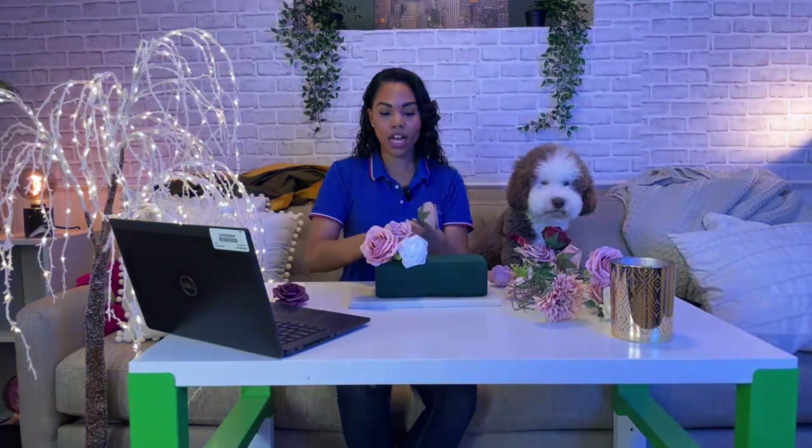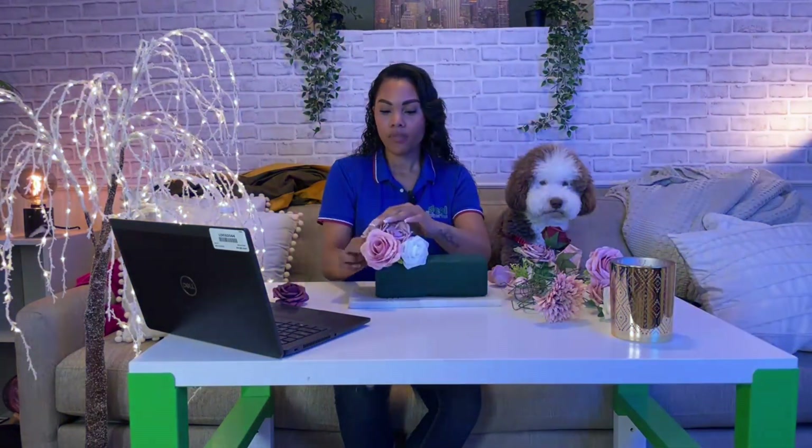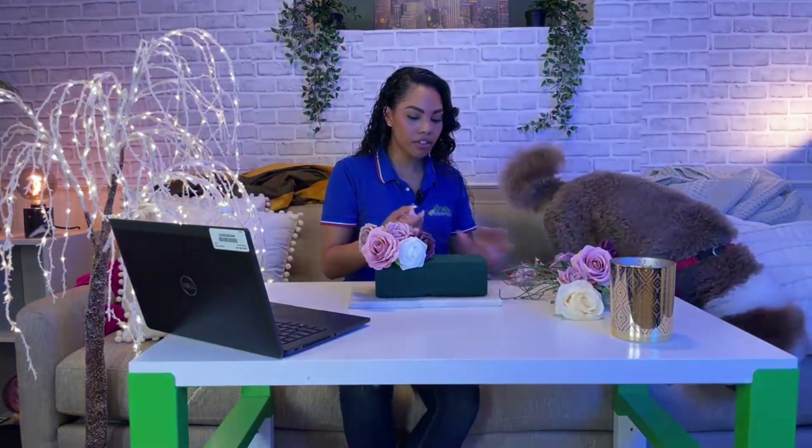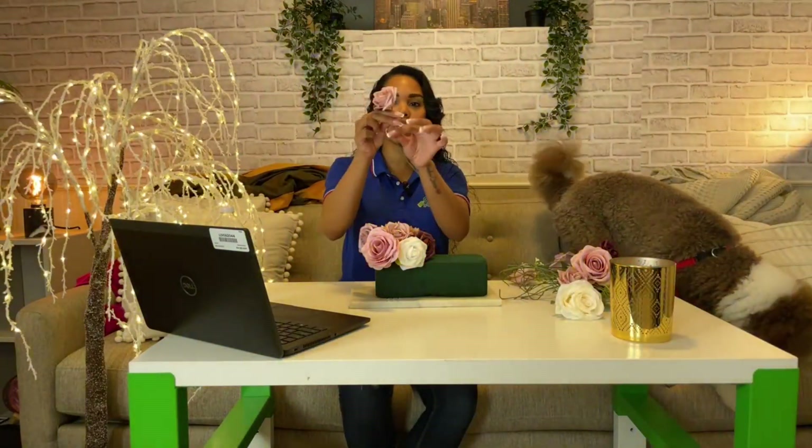That's the one thing I always loved about working at Queen Bee Flowers — she taught me how to put centerpieces together, which flower colors go with each other, how to add vibrancy. This is a nice arts and crafts activity, especially if you have kids who want to make a gift for grandma or grandpa.